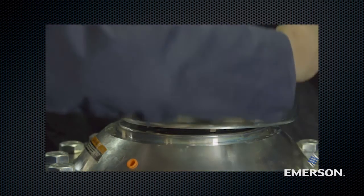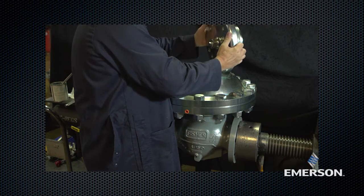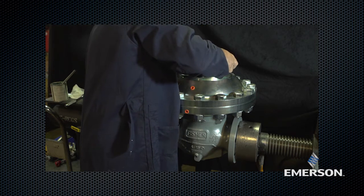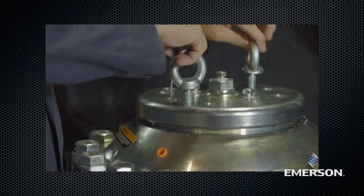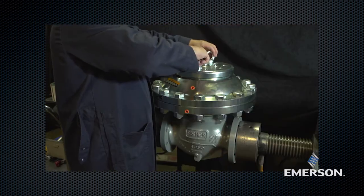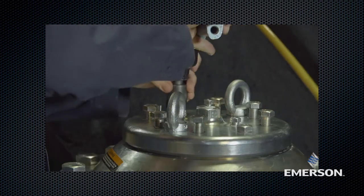Lubricate the edges of the cap, then carefully place the cap on the upper actuator casing. Screw the i-bolts into the cap. Lubricate the cap screws. Attach the cap to the upper casing using the cap screws. See the instruction manual for proper torque values.